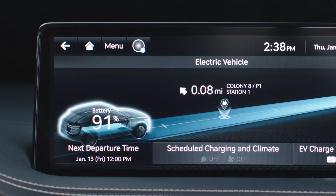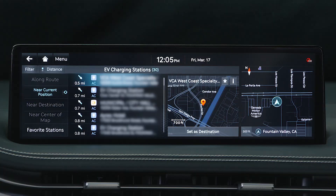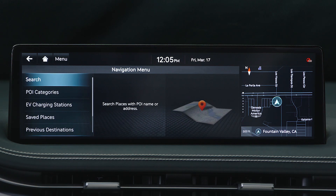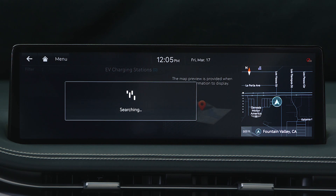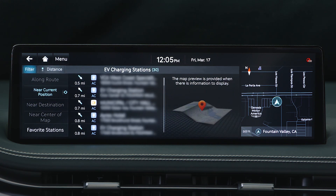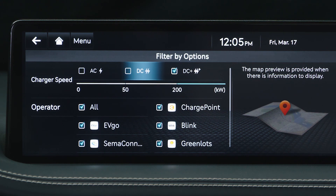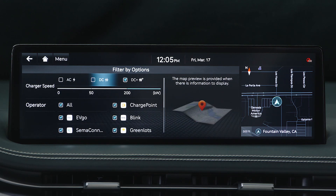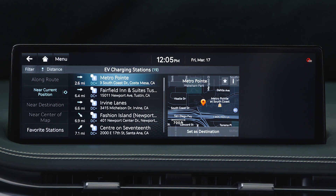Next, return to the EV mode screen and select the charging station icon next to the vehicle image. Alternatively, you can press the Nav button and then select EV charging stations as your point of interest category. By selecting Filter, you can search specifically for AC charging stations or DC fast charging stations. Then select a fast charger station as your destination with the onboard navigation system.